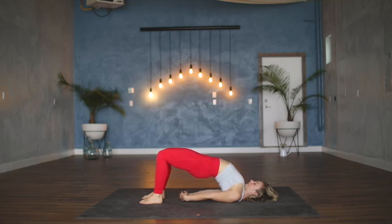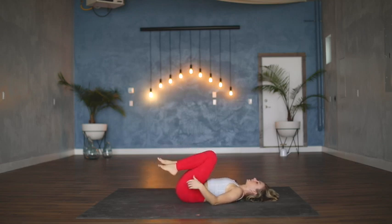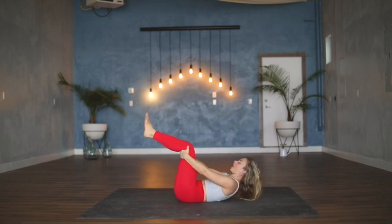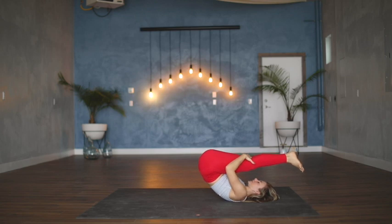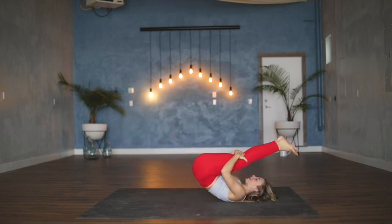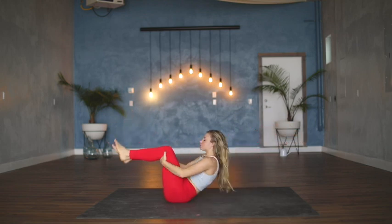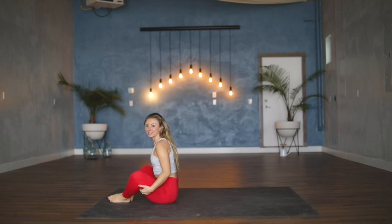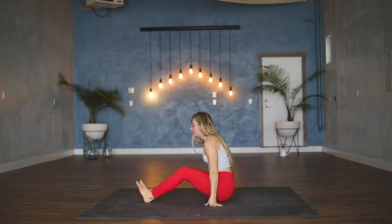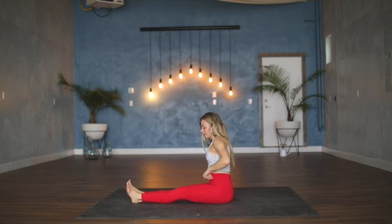Releasing the clasp of the hands if you've got it, exhale slow roll down the spine one vertebra at a time. Once you're down, pull the knees into the chest and then just rock up and down the spine several times — you're kind of massaging out the back side of the body until eventually you'll land all the way up into a seat.